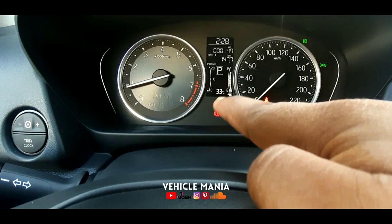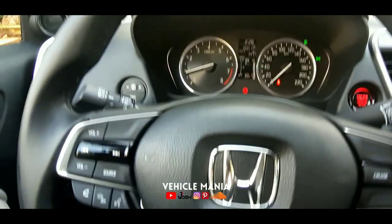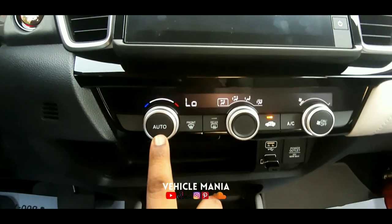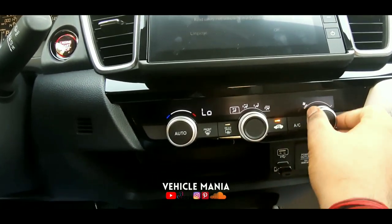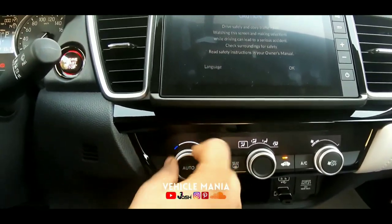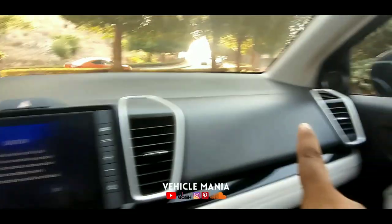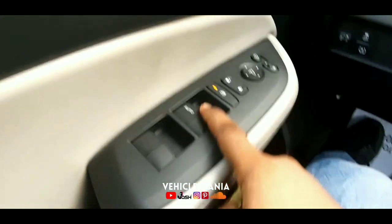This shows the kilometer reading, and here you can see the fuel tank level. Everything is really nicely and beautifully arranged — the gauges are not digital but will be illuminated. This is the AC control area with an auto AC switch, front defogger, rear defogger, air recirculation, AC on/off, and fan speed control. You can increase the temperature and decrease it easily. Great applause to Honda — these are the AC vents and the tweeters.